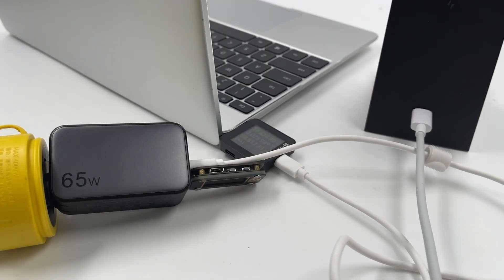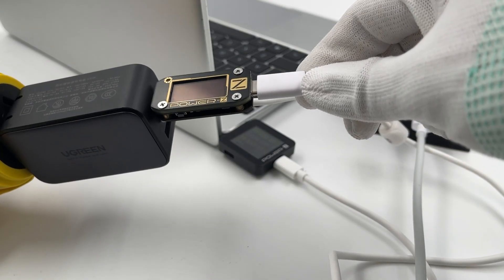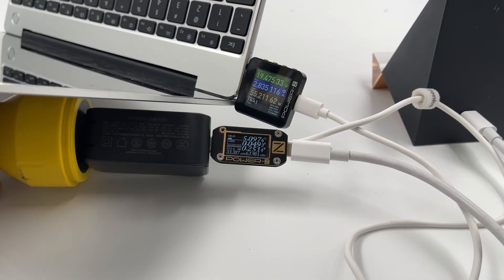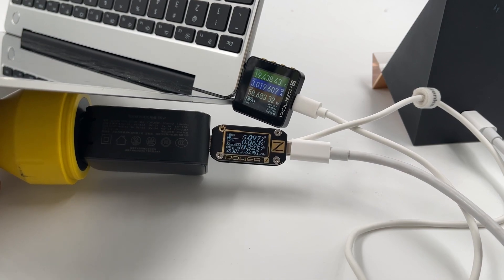Replacing the Apple MagSafe with the Xiaomi wireless charger again, the real-time charging power remains above 55W — not affected.